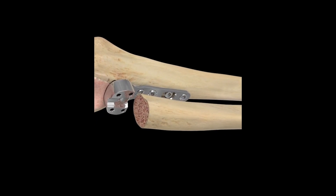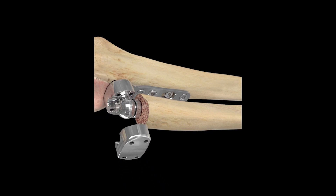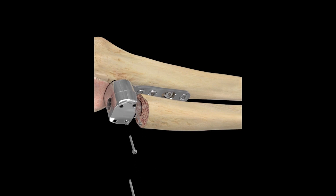A reamer is then inserted down the ulna to create a hollow canal into which the ulnar prosthesis is inserted. A polyethylene ball will be placed over the ulnar prosthesis, which sits in the radial plate.